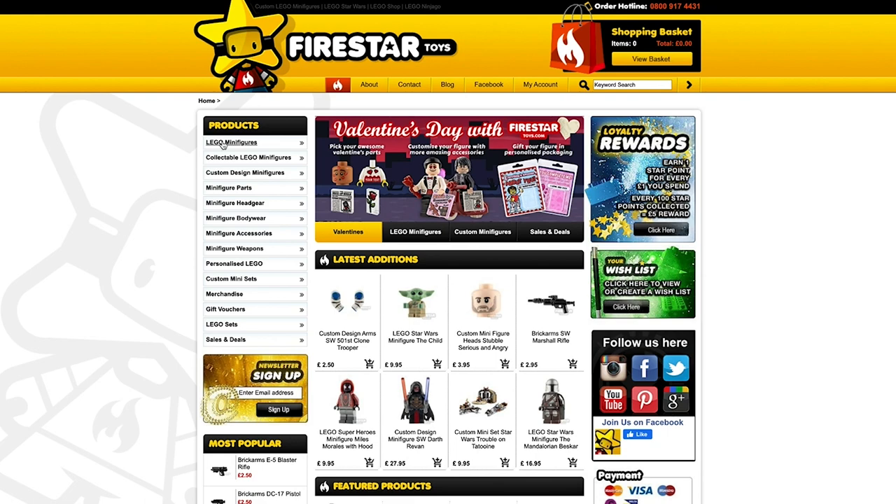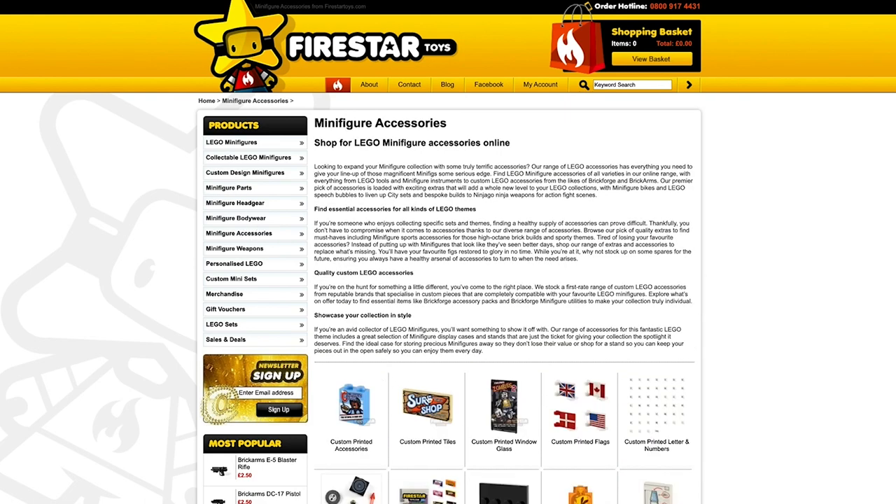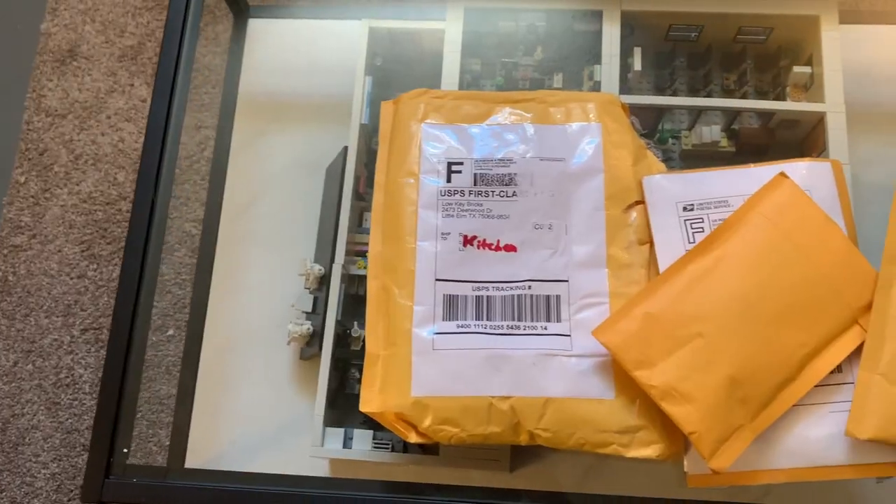They are a great site for minifigure parts and custom printed pieces, tiles, and even accessories. Really great stuff on that site, highly recommend it, and I'll be sure to show off some of those pieces later on in the video, but for now, let's get building.